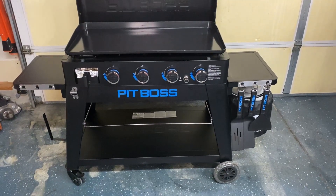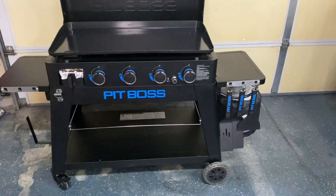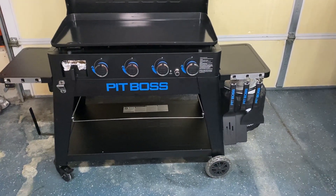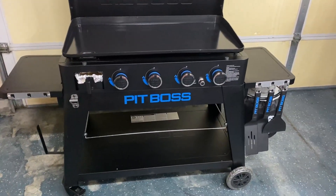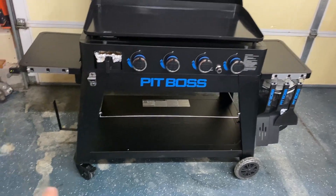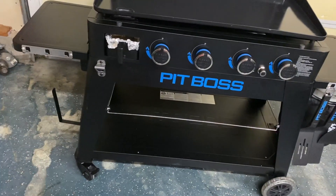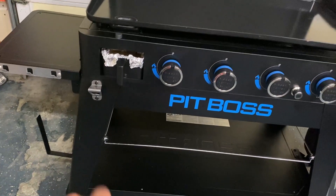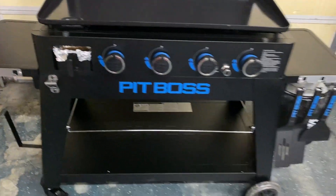A few things on the outside here. On the left and the right it has two little trays, which is really nice for being able to put plates and stuff on, especially when you're cooking. And then here on the left, that is a paper towel holder. We also have a bottle opener and a grease trap.